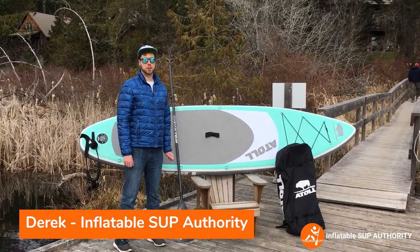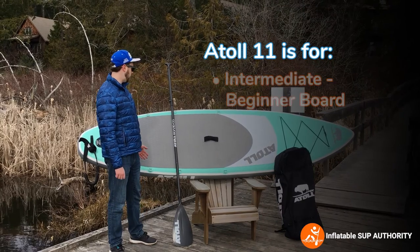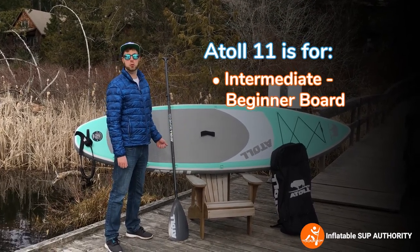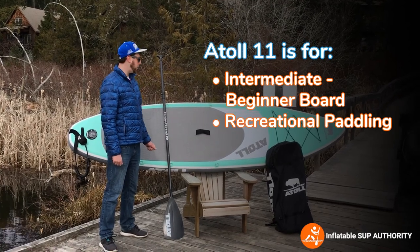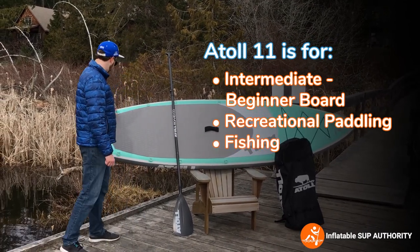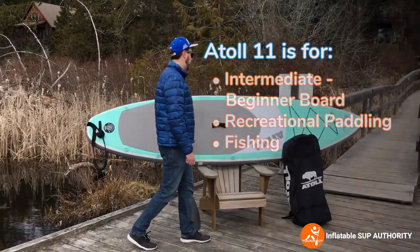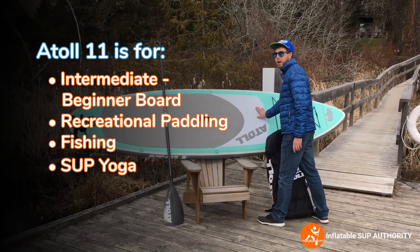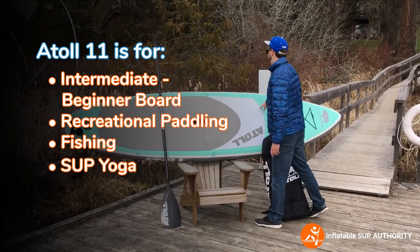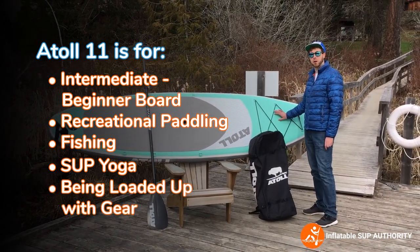So who is the Atoll 11 for? It's a great intermediate to beginner board for those who want casual paddling, those who have a knack for angling — there are a lot of D-rings to support that hobby. It's even a pretty good board for SUP Yogis as well. You've got a pretty expansive diamond groove deck pad, and for people who want to load this board up with a lot of gear.